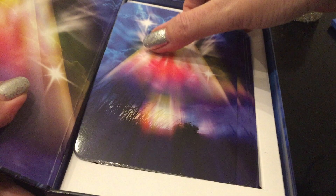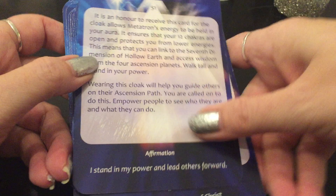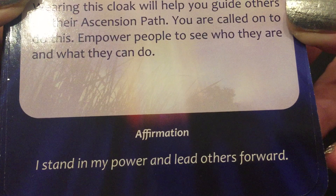So these are the Ascension Cards — Accelerate Your Journey to the Light by Diana Cooper. The cards are large, not gilded. I love the backs of them — really pretty. The fronts are different because there are no images. It literally will have on top, for example, 'Archangel Metatron's Cloak.' It will give you the explanation of what that means if you pick the card, and then on the bottom it will have an affirmation. 'I stand in my power and lead others forward.' It's really amazing.